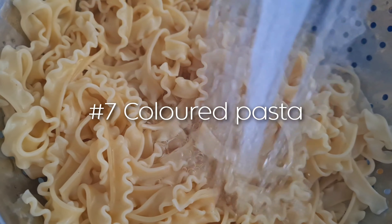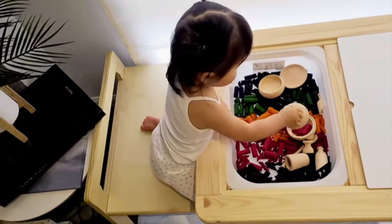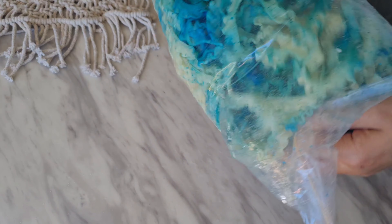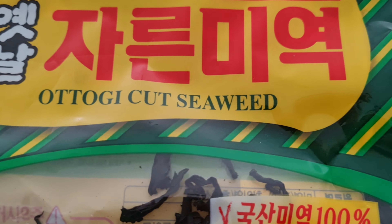Whether it's cooked or not, colored pasta will help young children develop their fine motor skills, creativity, and imagination as they find different ways to play with it. You can dye pasta using the same method you would use to dye rice. Now I'm going to make an ocean-themed small world using dried seaweed and colored pasta.